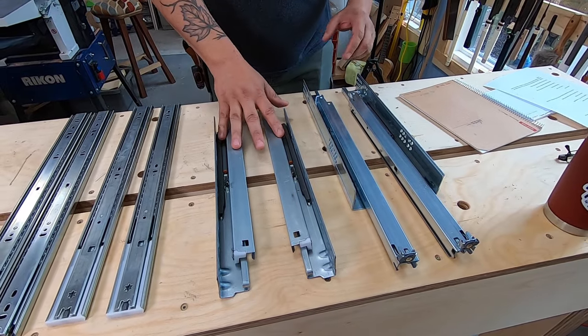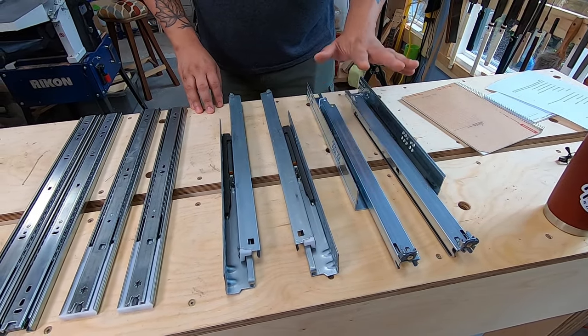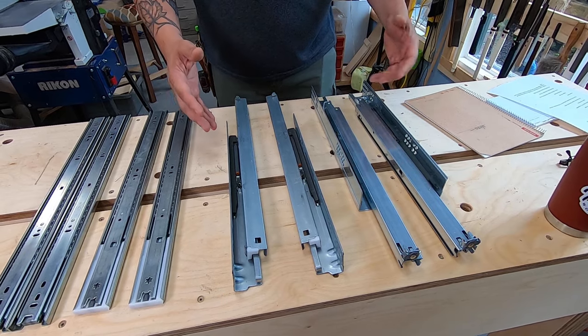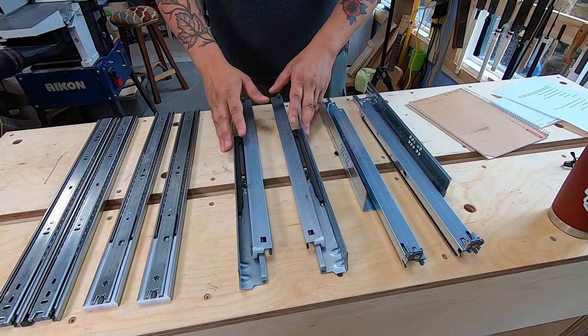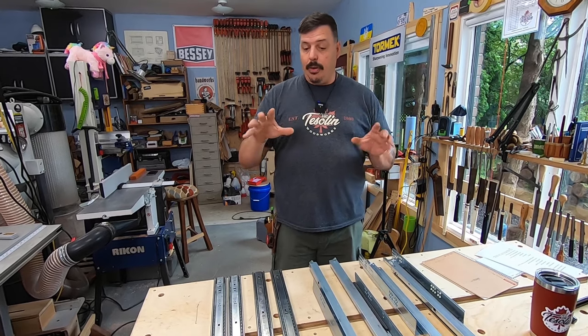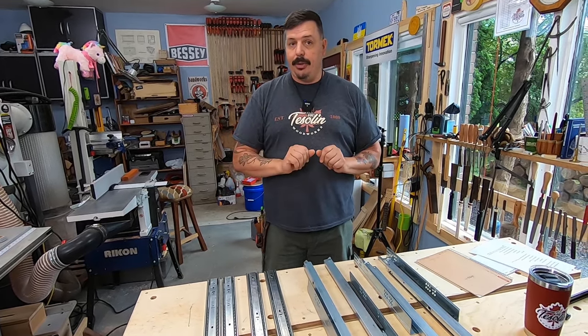There's a Pro series version and there's also the Blum Tandem version. Now the Blum Tandem — when it says Blum on it, you pay for that Blum name. These Pro versions for all intents and purposes work identical to the Blum and you save a little bit of money. The only thing we have to discuss is how to construct your drawer, because for the two different styles of glide it's a little bit different.